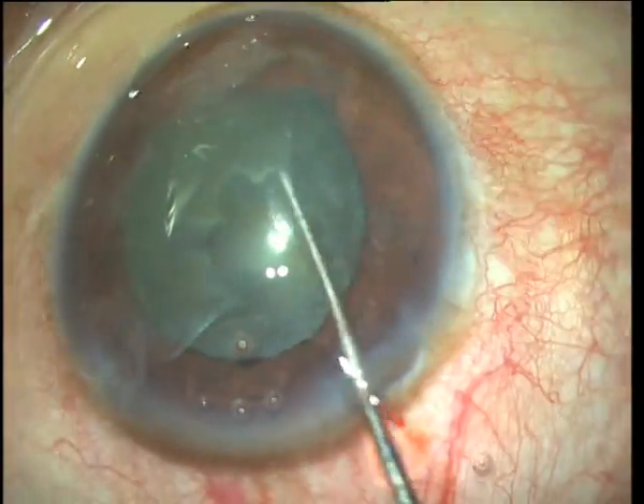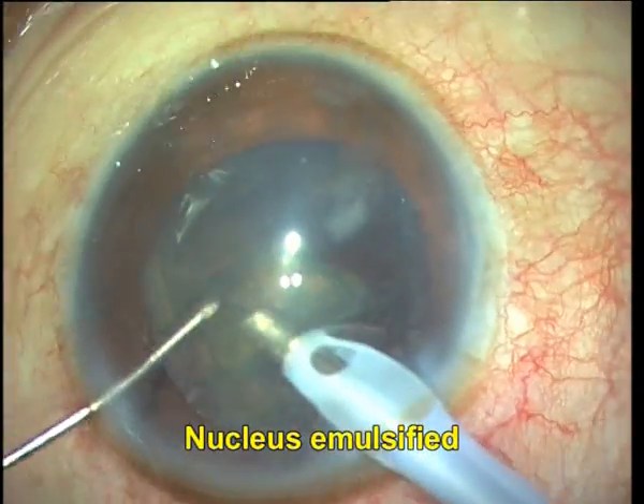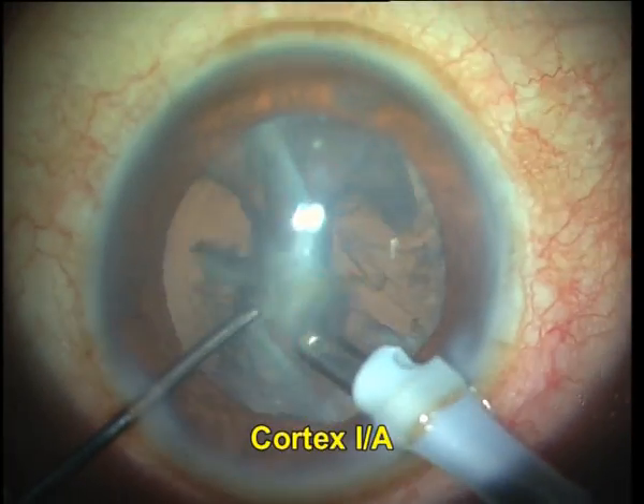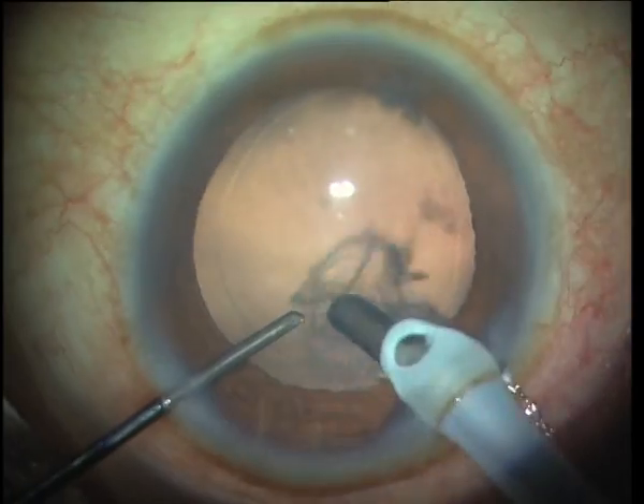I have hydroprolapsed the nucleus out into the anterior chamber and I emulsify it within the anterior chamber. Once the nucleus is emulsified, I turn my attention to cortex removal and we do it using the IA probe.